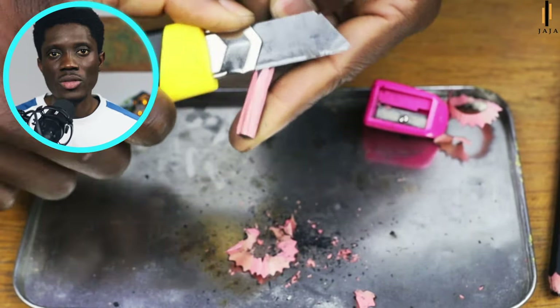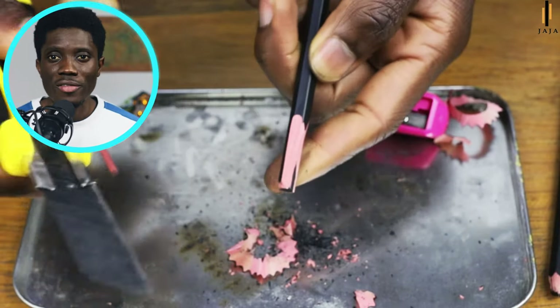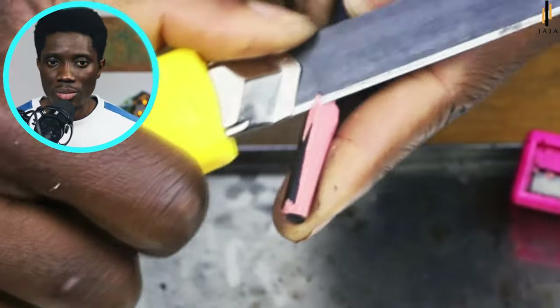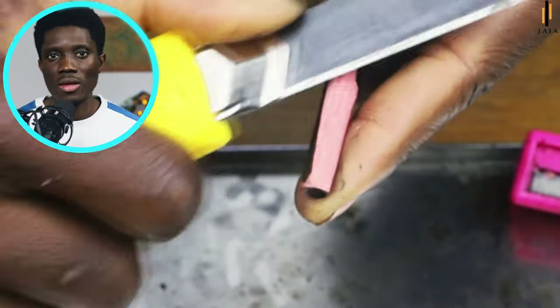I've been using this for over two years because when part of the blade is blunt I can break it off and use the other part inside the paper knife. To show how good this paper knife is, I decided not to change the blade — I've been using this blade for a couple of weeks and I've sharpened lots of pencils with it.